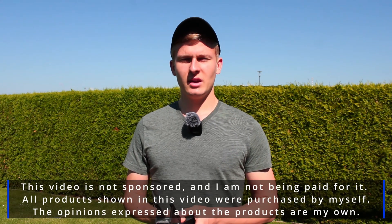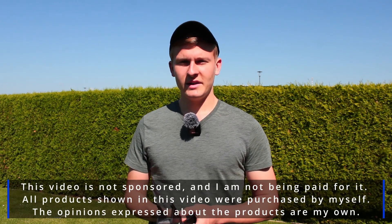This video is not sponsored and I'm not being paid for it. All products shown in this video were purchased by myself. Now I would like to start by introducing this finderscope to you.